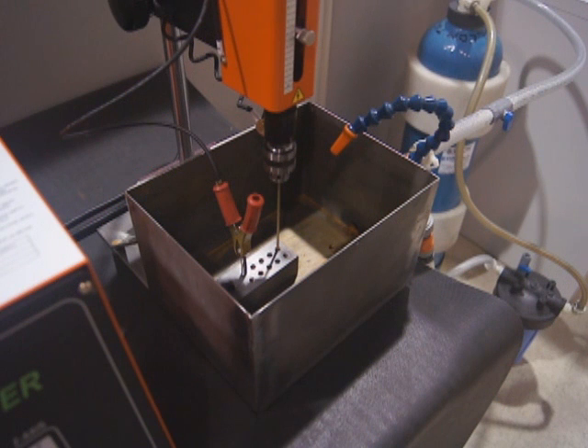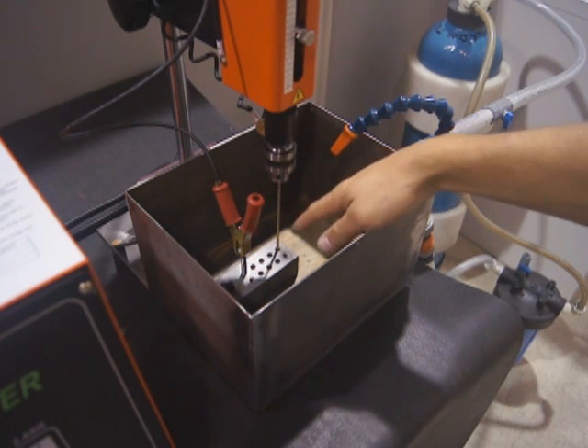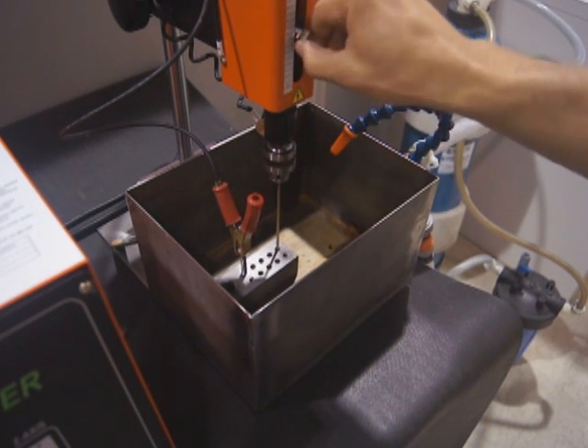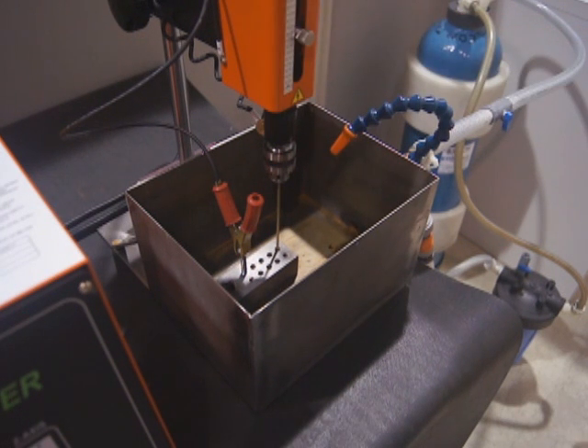Here we have a small work tank and water unit that we built for working on smaller parts. A couple of things you want to check before you start drilling: make sure you have a solid ground — anything loose between where you're drilling and where you're grounded can cause arcing. Also check your drill depth; set the knob up here for how deep you want it to go before it stops, and that will keep you from going too far.